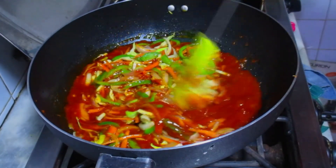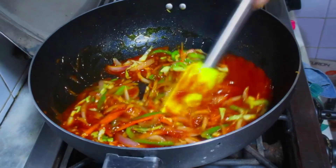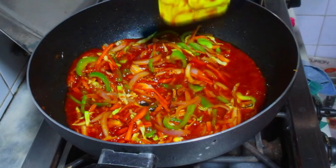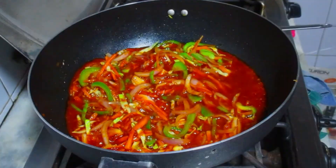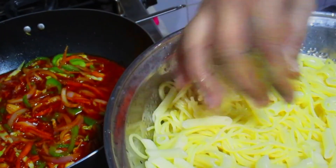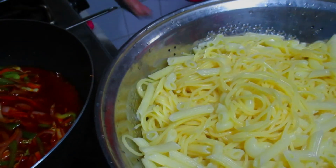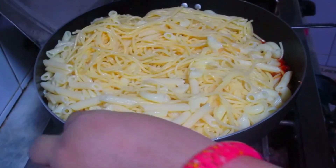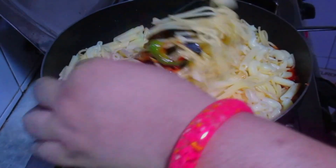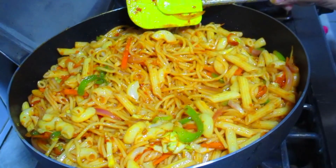I haven't made a macaroni video in a long time. I will show you the pasta and the sauce. I have made the macaroni — the elbow shape — and added some spaghetti to it. This is about 800 grams of macaroni. Now I will add the paste and mix it with the blender. Mix it properly. I've made the paste using this method.